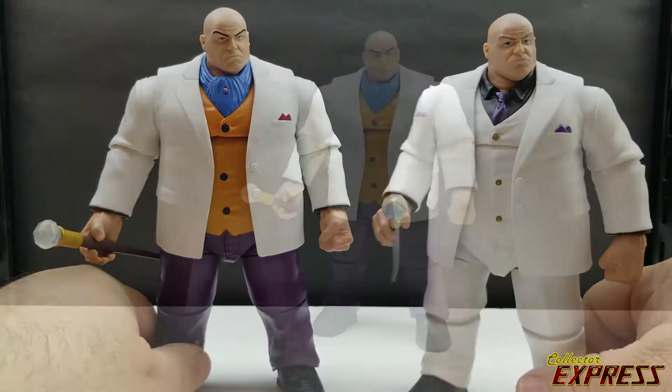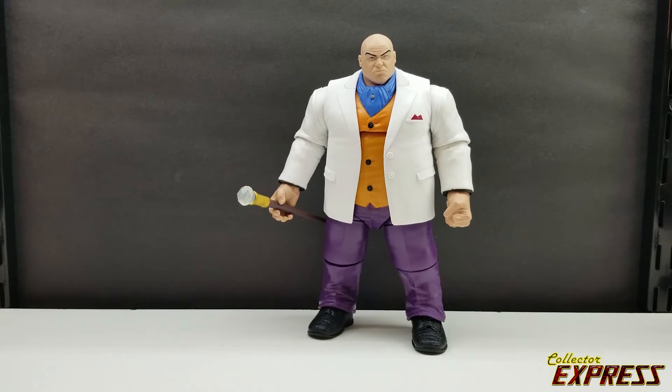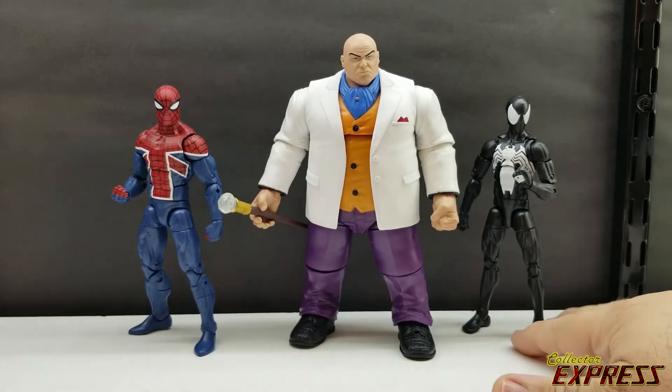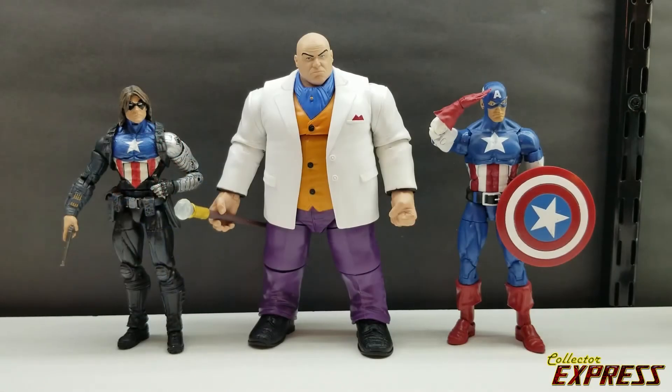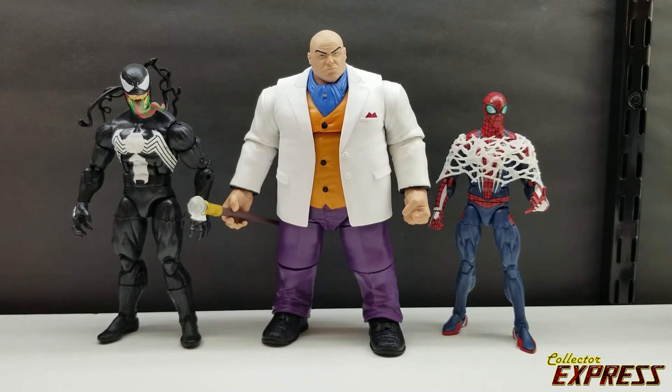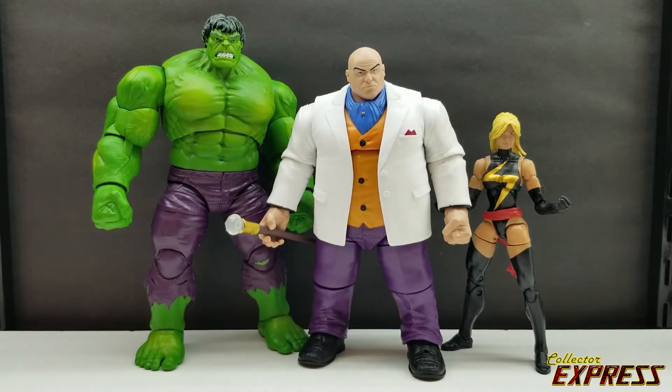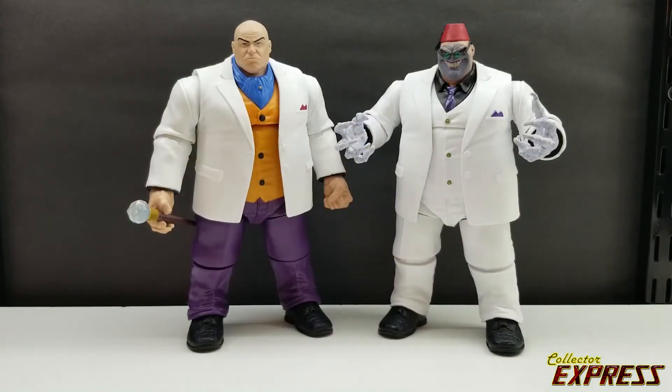Let's do some size comparisons. First up we have Spider-Man UK and the pizza Spidey body, then a Bucky Cap and wolf cap body, then Venom on the Hyperion body and PS3 Spider-Man on the Sunspot body, and next we have Kingpin next to the 80th Anniversary Hulk and the Target 3-pack Miss Marvel.